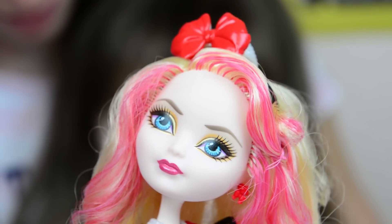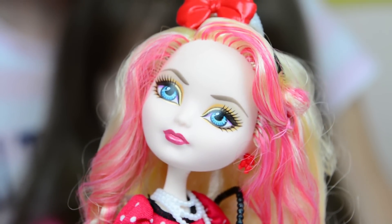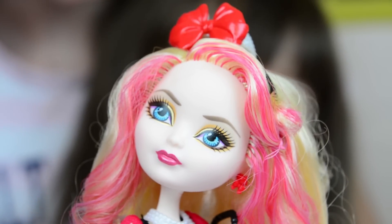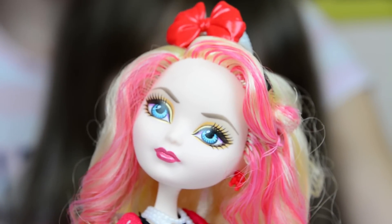I really like the pink streaks on the front of her hair — it's so pretty. I also like the color of her eyes; it's a very sharp blue color. She has a pink purse. Do you like her face and her makeup? It's pretty.